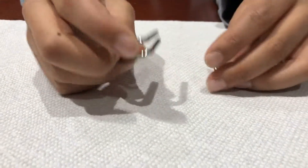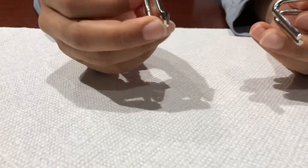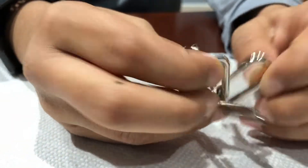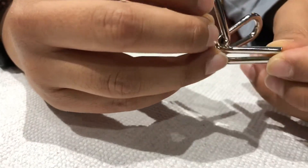Hey, this is any toys. Today I will be showing you how to solve a type of metal puzzle brain teaser. There are many other different types, but this is just one of them. So to scramble it,